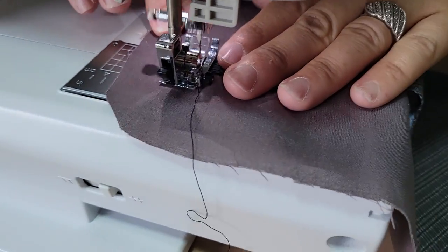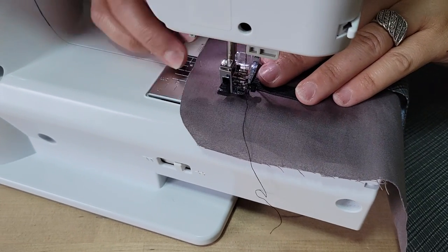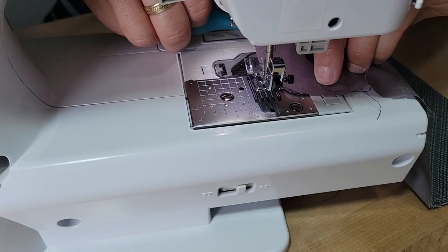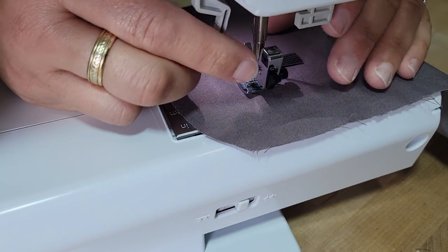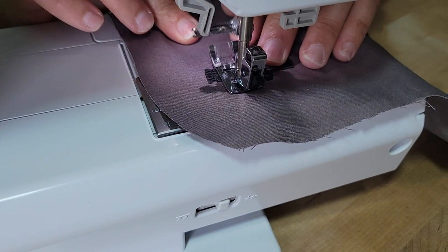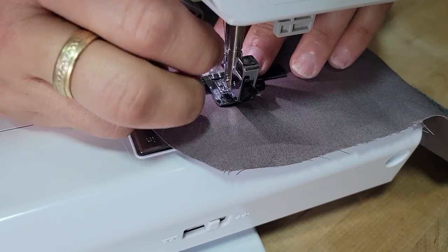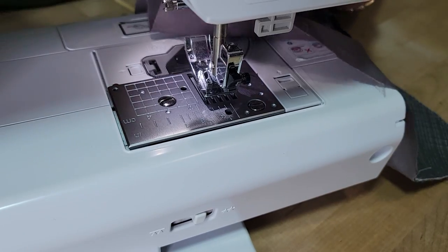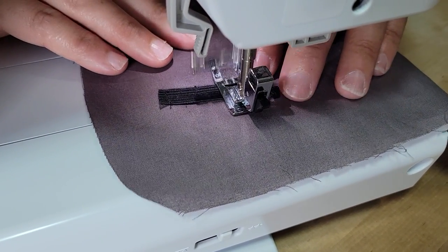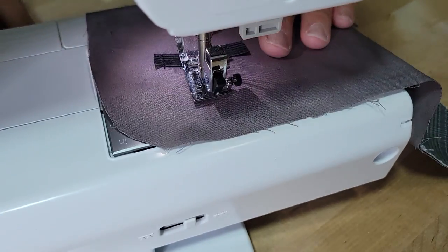I went over it and backstitched a few times to give it that little bit of extra love. I'm not stretching it — just moving over. Take your time so that you stay on the elastic itself. I lowered my stitch length. I'm going to make one a little bigger. I definitely want to use coordinating thread when doing your elastic.